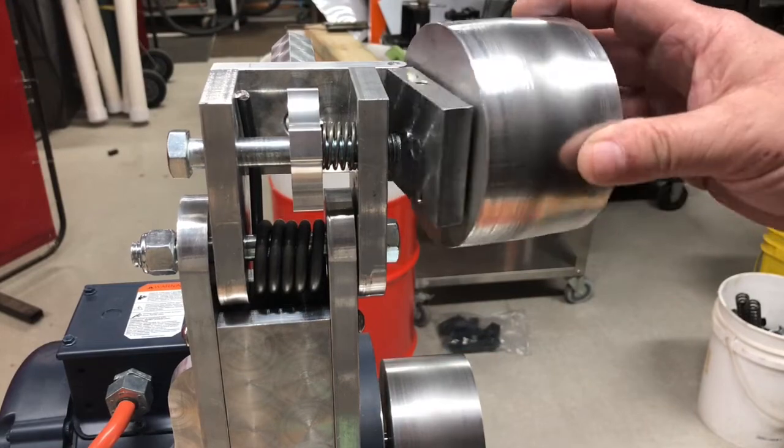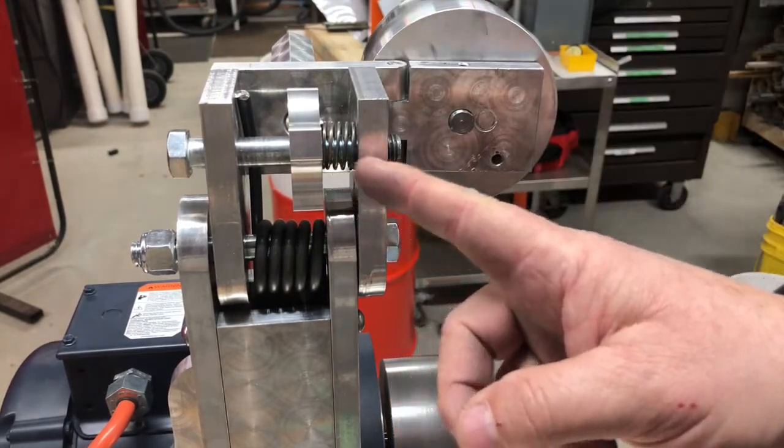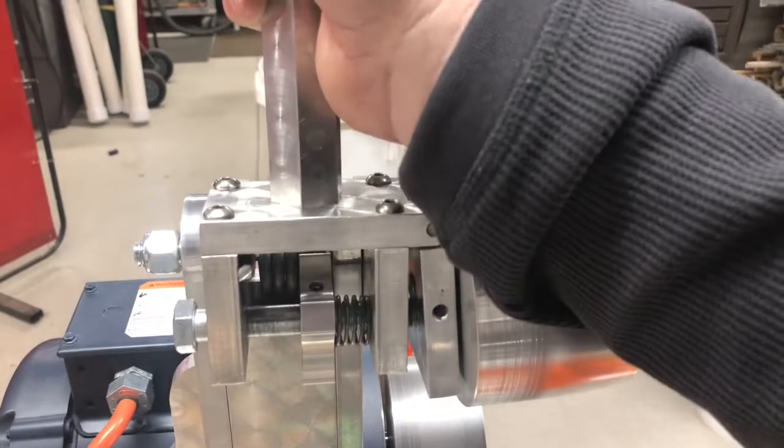With the belt off you can see a little more detail of the tracking wheel. There's a spring in here that stops the bolt from sliding backwards as it vibrates. With the belt on, this is tilted forward.